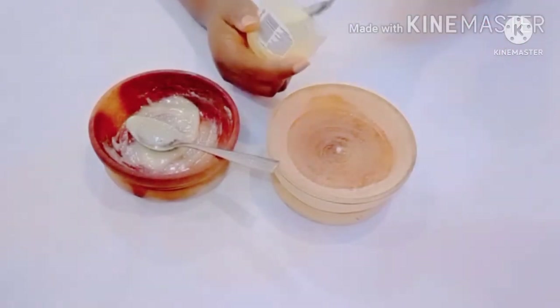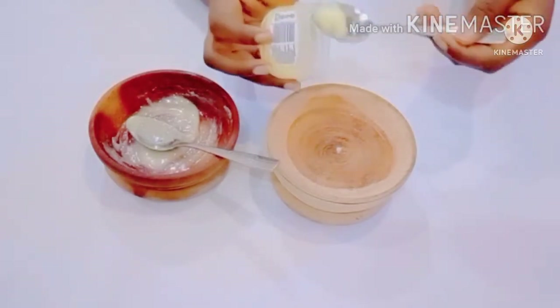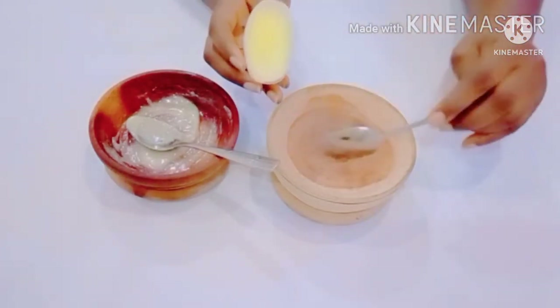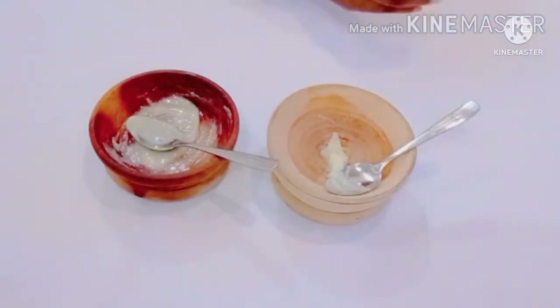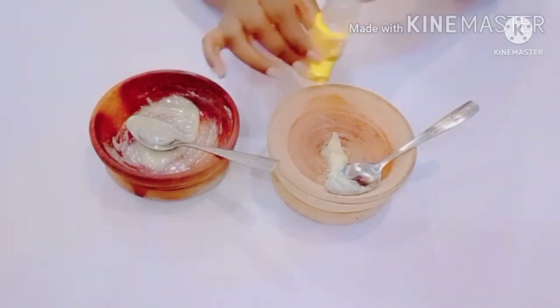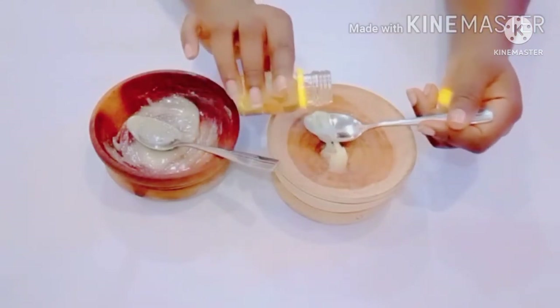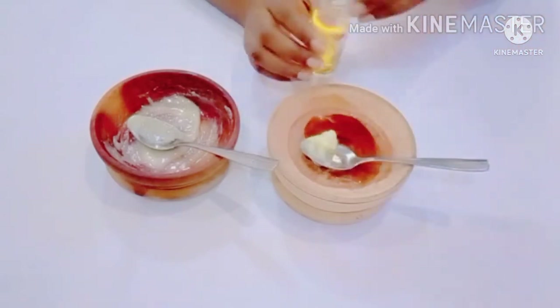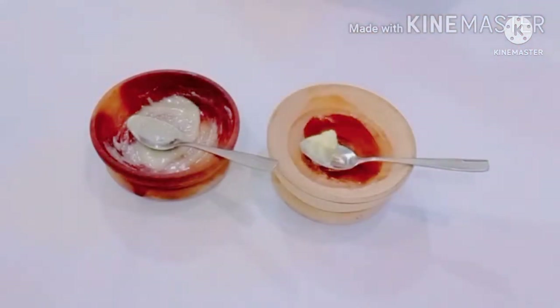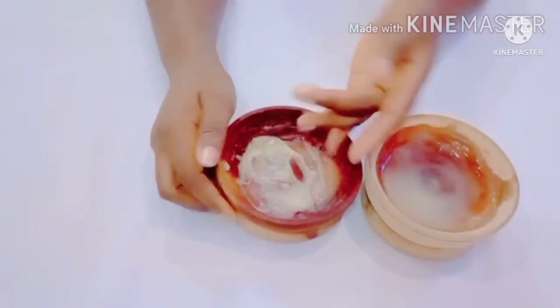For the second step, after the first mixture is ready, get a separate bowl and mix the second mixture — this is what you'll be using on a regular basis. For the second mixture, you'll also need one teaspoon of petroleum gel, depending on the quantity you want, and extra virgin olive oil. Combine these two ingredients and mix well. Here is the first and second mixture.